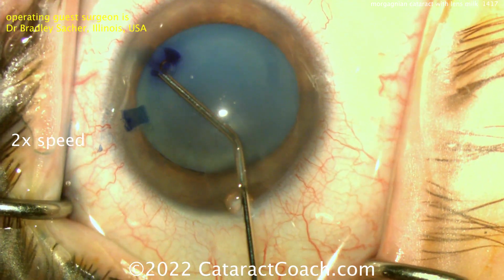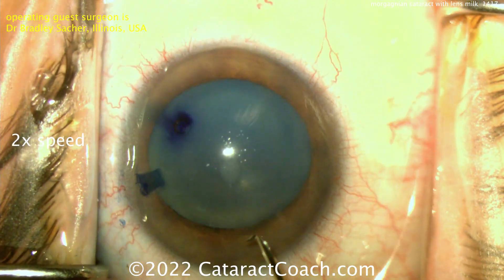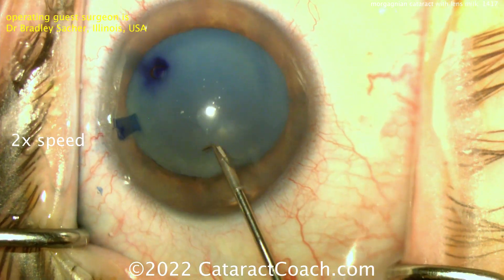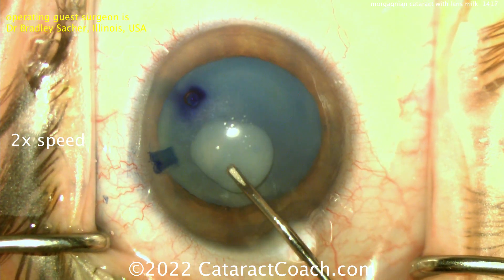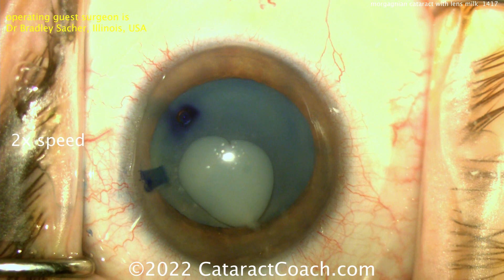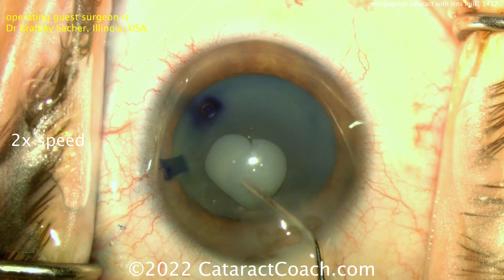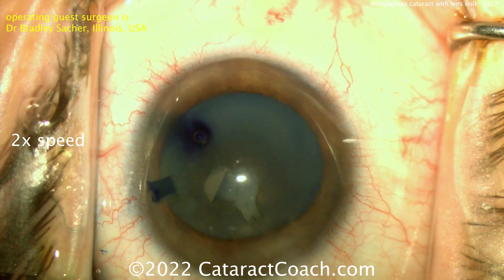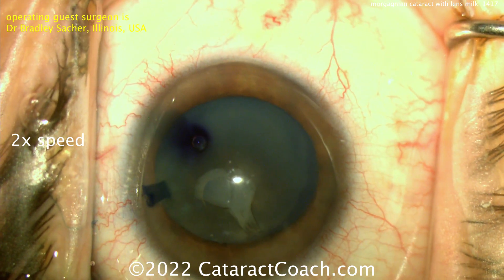Getting out the air bubble — makes for a prettier video. Now let's try again; here comes the cystotome. Poking over the cystotome and starting the rhexis — and there it is: lots of liquefied lens cortex, or as we call it, lens milk. We can aspirate that out now. You can also displace it by injecting more viscoelastic.